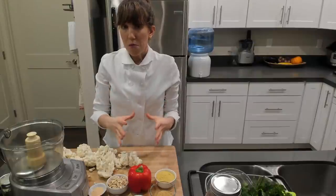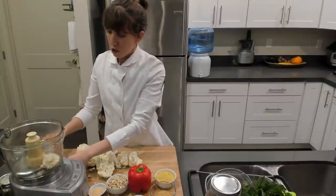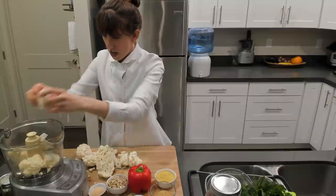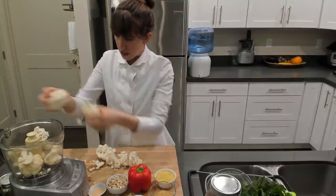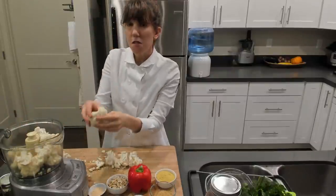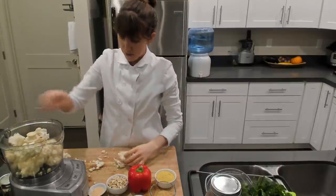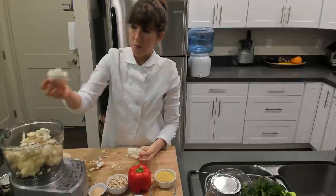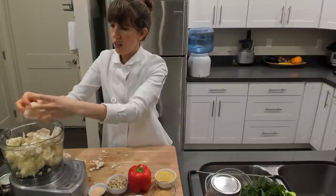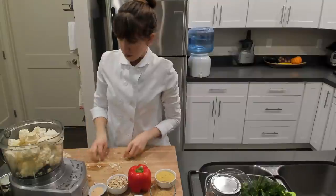If you're working with a small processor or you have a huge head of cauliflower, you might want to do this in two batches. We only need a small head of cauliflower, so I'm not going to add all of this in. We want these pieces just small enough so the blade will catch the cauliflower. You can throw in a big chunk of stem too — it will soften up in the oven. We're blending it into fine pieces.